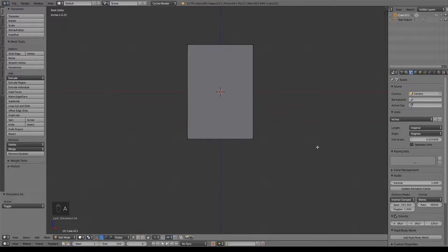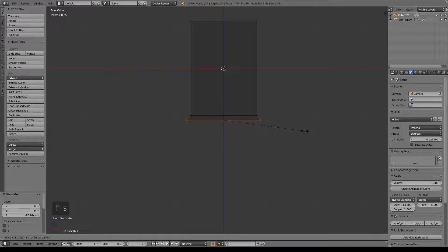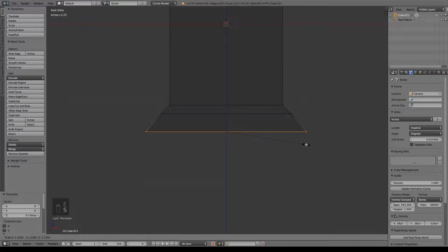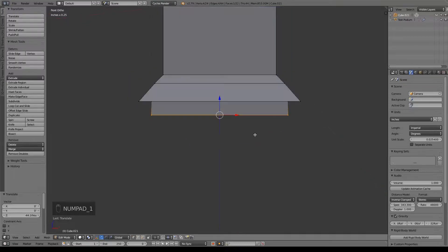I'm going to build out the base a little bit first. Go into wireframe by hitting Z, B for border select, and do E to extrude. Just pull it down a little bit and size that out — start giving it a flare. Do E to extrude again, pull it down a lot more, size it out again. E to extrude, size that in. E to extrude one more time to give us a base right there. Make sure that it is filled in; if there's a hole here, you can hit F to face that off.